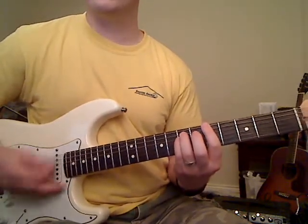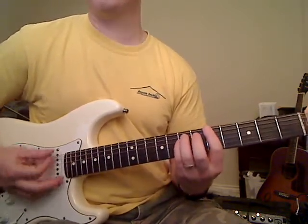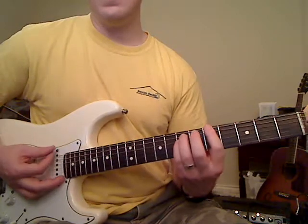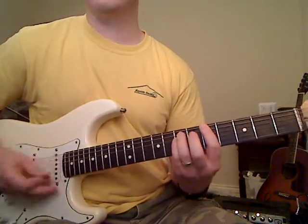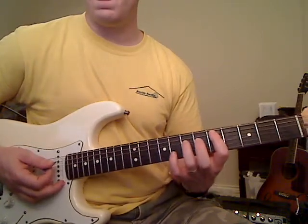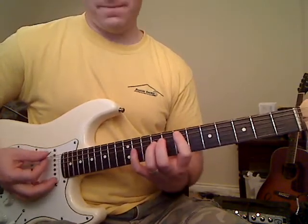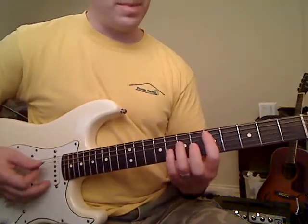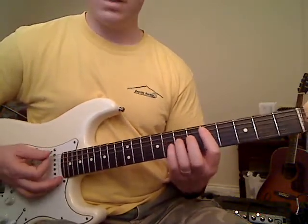So putting these into order: we start with our intro, then go to our A chord, then to E, back to A, back to E, back to A, to E, to A, back to E. Now we're going to go down to our D and play that same kind of rhythm, back up to the E, and then finally our intro comes back in. You go back down to the D and play that intro, and then you repeat.